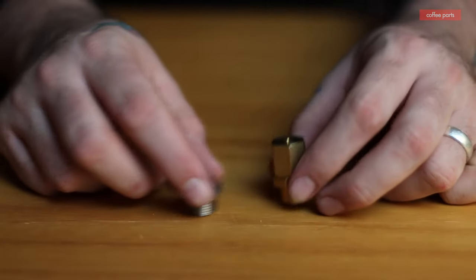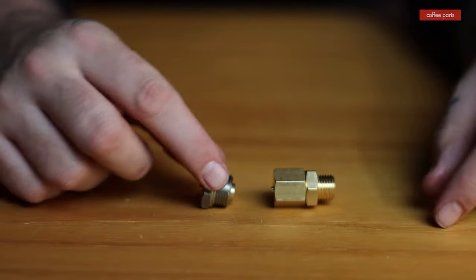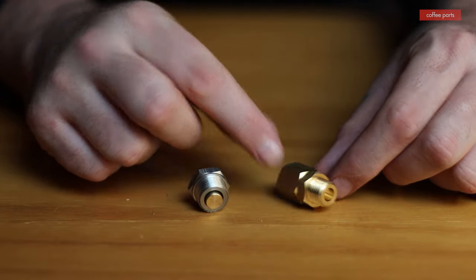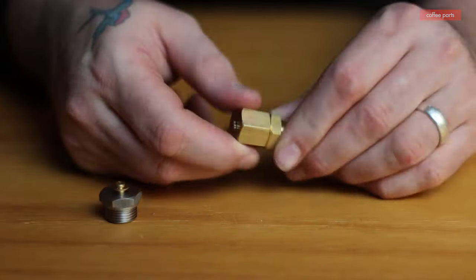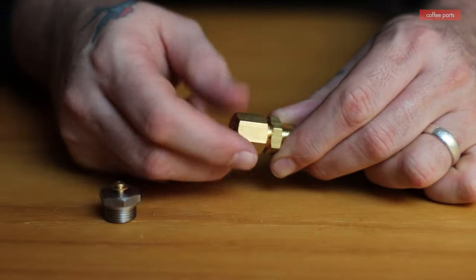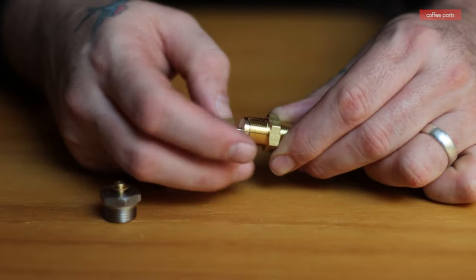But in most cases there are two separate units. An anti-vacuum valve basically has a piston in it that goes up and down, and it allows the boiler to have air or oxygen in there. As the boiler heats up, the steam pushes that out and shuts it off, and that's when it allows the boiler to be pressurized.